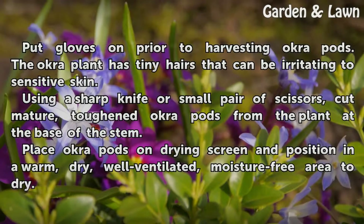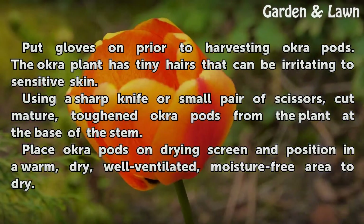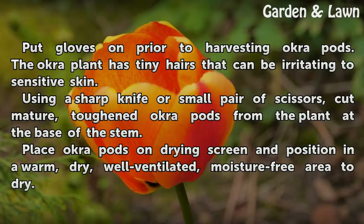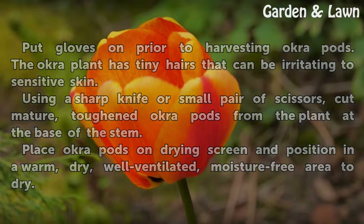Put gloves on prior to harvesting okra pods — the okra plant has tiny hairs that can be irritating to sensitive skin. Using a sharp knife or small pair of scissors, cut mature, tough okra pods from the plant at the base of the stem. Place okra pods on a drying screen and position in a warm, dry, well-ventilated, moisture-free area to dry.